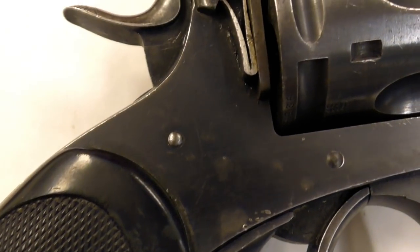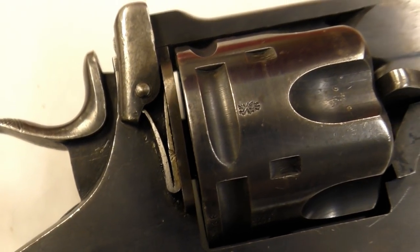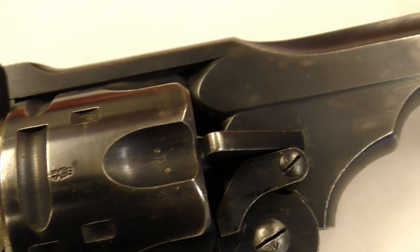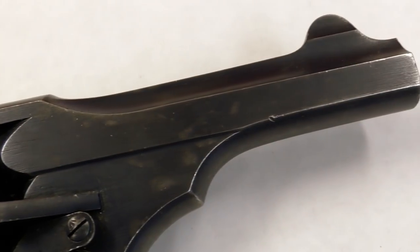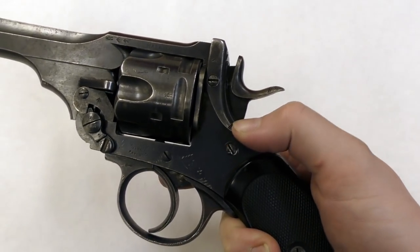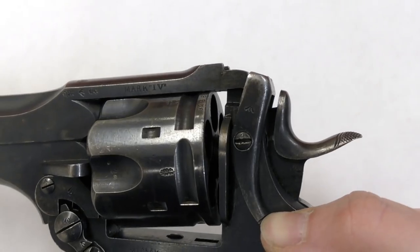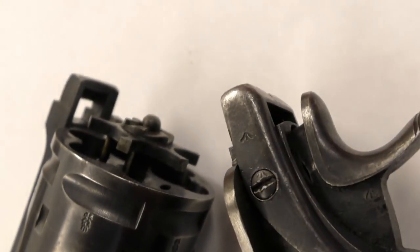Despite these changes, Webley sought to maintain parts interchangeability with the earlier Mark III. The trigger stop was raised slightly, and the revolver's angles were rounded off a little more than on earlier models, but the Mark IV retained that classic angular Webley look. Like its predecessors, the Mark IV had a hinged frame top-break action with an automatic ejector, which extracted and ejected cases when the frame was opened.